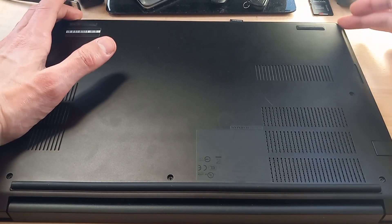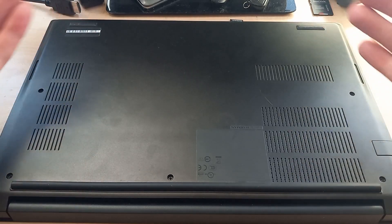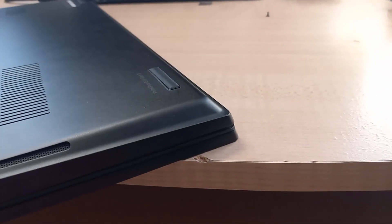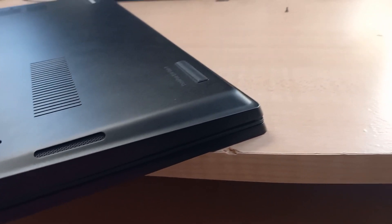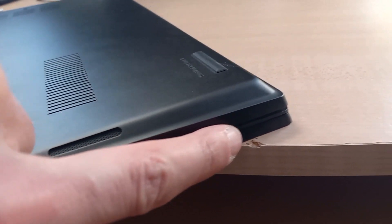You just have to take a little bit of time to pry that off. I'm going to grab a screwdriver and undo these screws. Once you remove the seven screws on the back panel, you'll want to find the little seam — it's really hard to see, but it's right here.